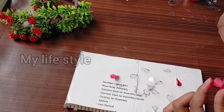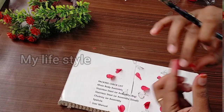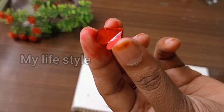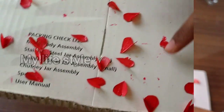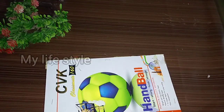We will dry this with the oil. I will dry this with the oil.